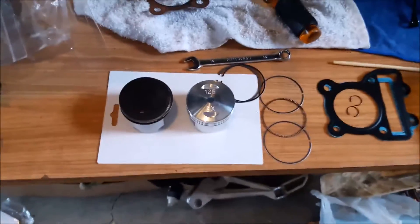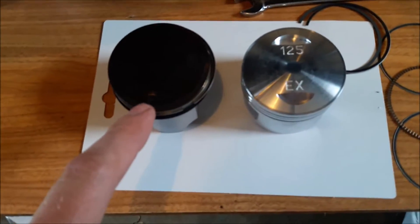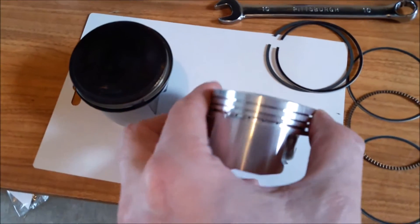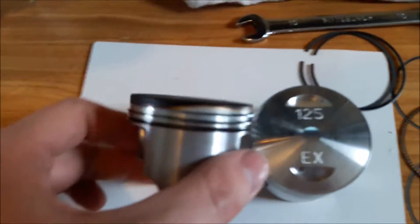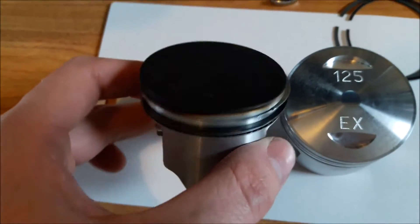Hey guys, sorry it's been a while since I made a video. I want to show you a stock 125 piston versus a high compression 125 piston. You see the dome — it's got a dome, it's got valve relief on the intake and exhaust. Your stock one is flat, no ifs ands or buts.